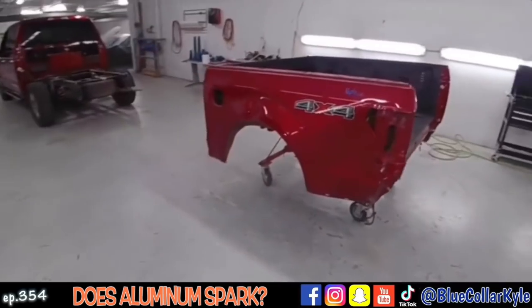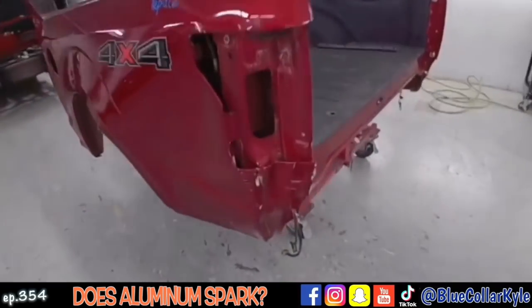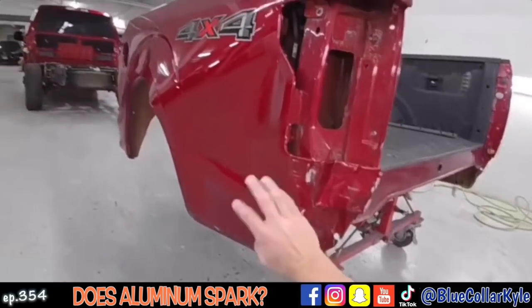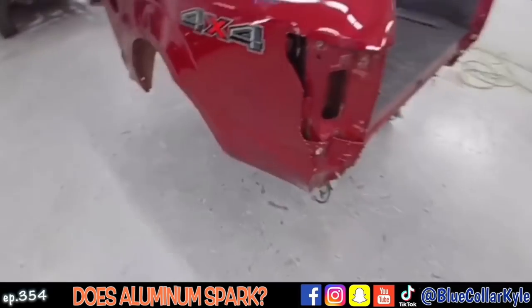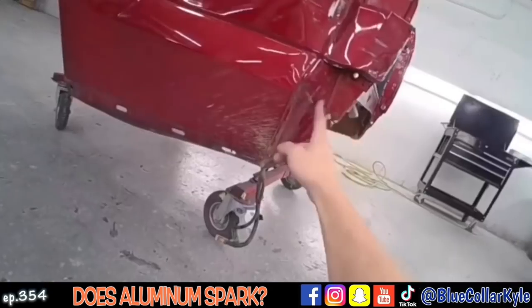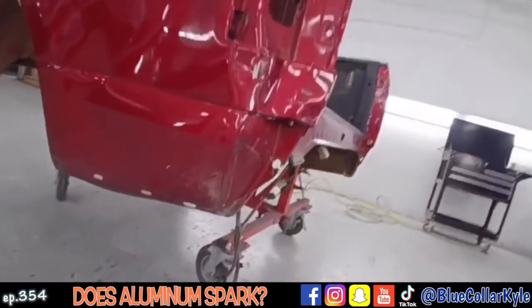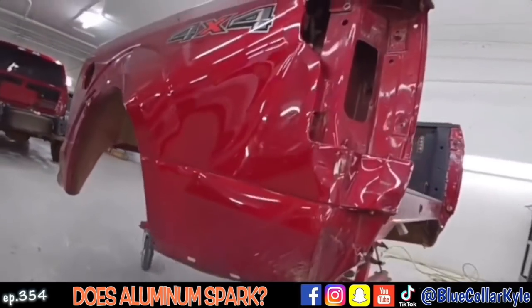I have the bed of a Ford F-150 here. This is one of the aluminum bodied ones. Got destroyed in this back corner, so it's going to get a new outer panel. It gets a new tailgate. I have the new outer panel right here, and it also gets this inner piece which you can't really see right here, but I'll show you guys that when I get this thing cut apart. So I'm going to go ahead and start cutting this outer panel off.